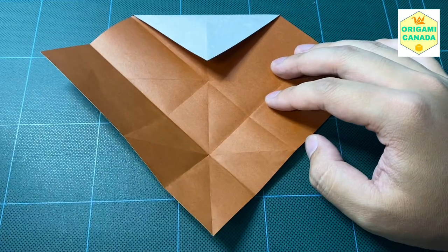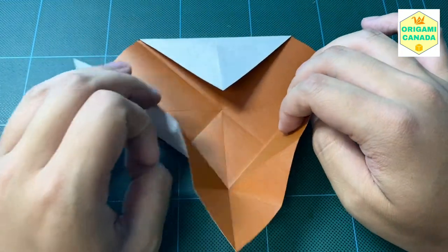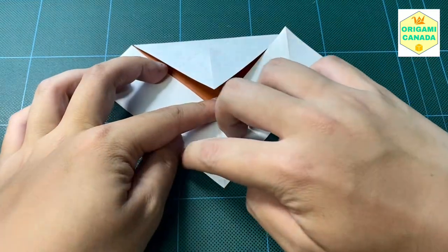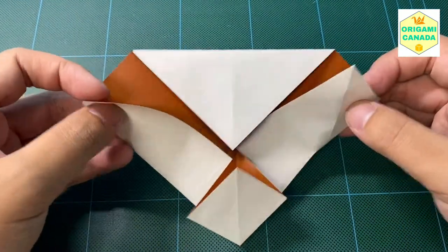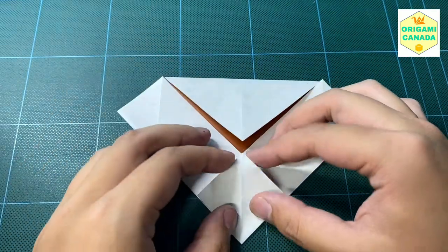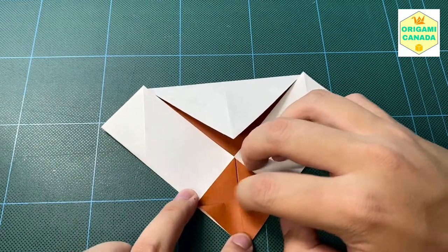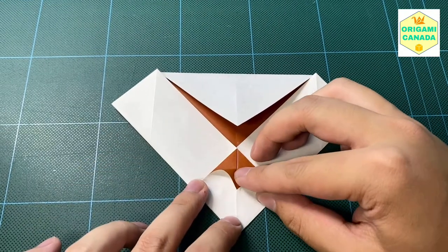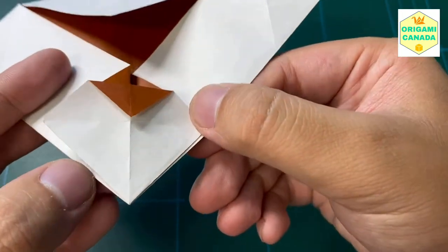Now we're done with all the creasing. We're going to fold it inside like this, bringing these two together and squashing this square — just using all the existing creases that we already have. So the model looks like this right now, kind of like a diamond shape but with more structures. We're going to make a gentle pinch, lining this corner with the bottom like this — just pinch it gently. And then we're going to align this corner to that intersection right there, like this.